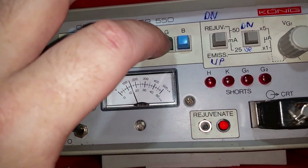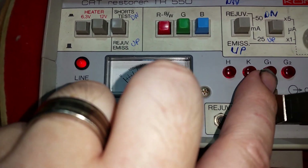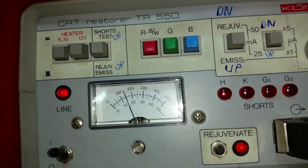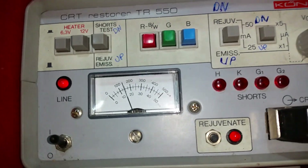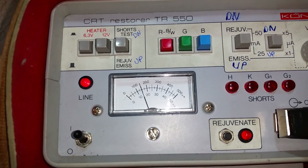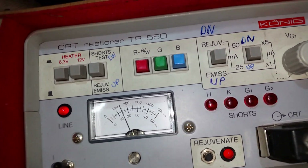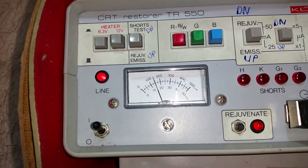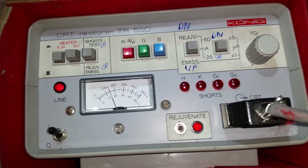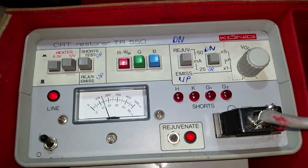For the other guns, you just select which gun you want and do the same process again. You can also check for shorts using this switch here — it tells you here, and if these lights up there's a short on HK, G1, or G2. I know this tube doesn't have any shorts in it, which is why I didn't test that. So that's basically it guys — it's a really cool machine, a must-have if you're running your own arcade. Other restorers will be a little bit different, but the main principles behind it will be the same.